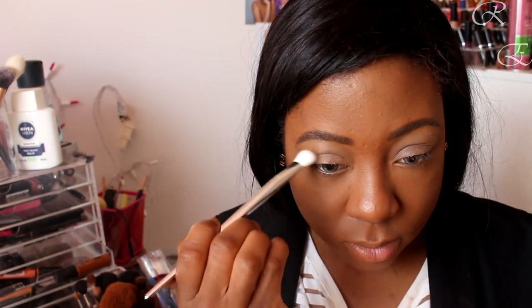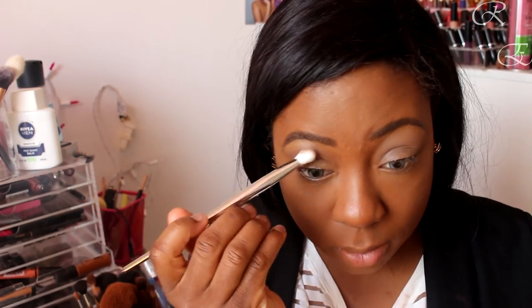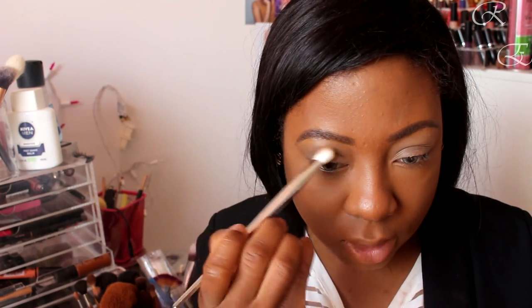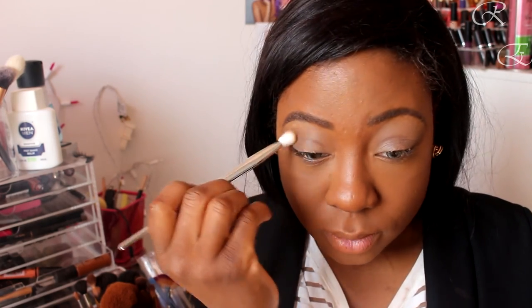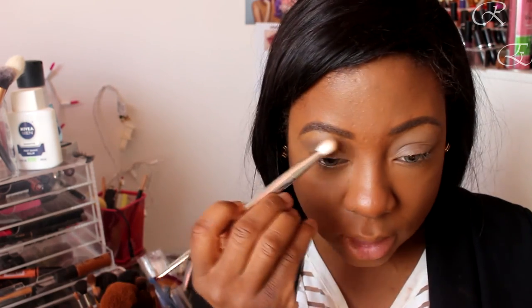I'm going to use 'Jet Setter' and just put that in the crease to see how it shows up on me. You can see a little bit of blue from yesterday on my lash line that doesn't want to come off, but don't worry — I'm doing more eyeliner again today. This is coming off a bit smoky and I like that it actually shows up on me.